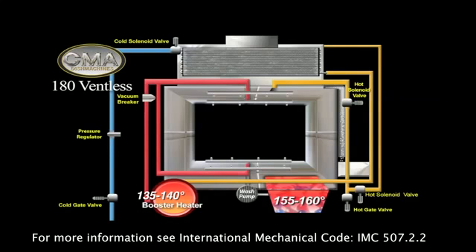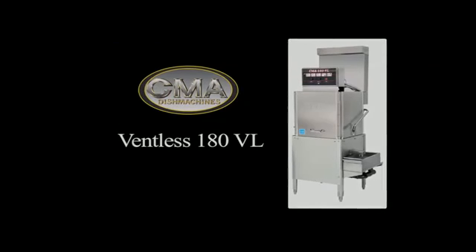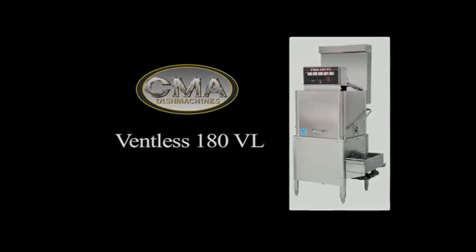The total wash cycle time is 60 seconds, plus a 30 second steam evacuation period, for a total cycle time of 90 seconds.